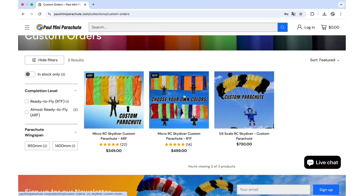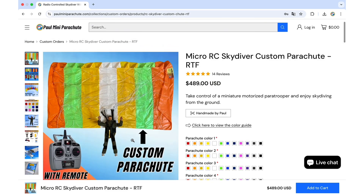For example, on this product here — the RTF RC Skydiver Microsize — as you can see on the parachute, you have seven stripes of different colors: one, two, three, four, five, six, seven.